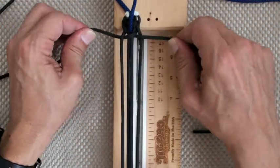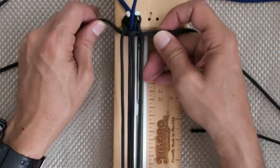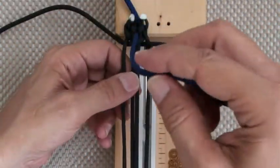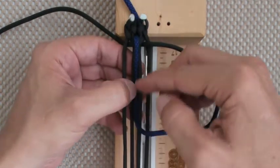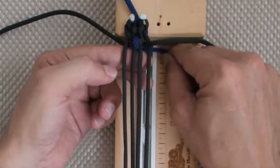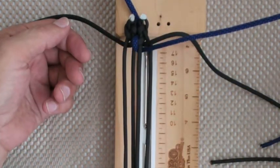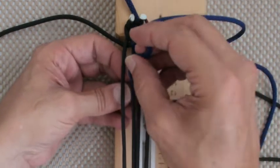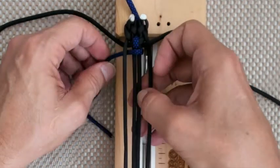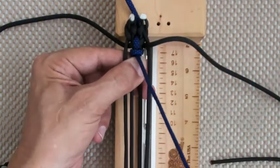Pull it through. You're going to see the knot forming after the second one. Now we grab our spine — this is the procedure throughout the whole bracelet. Go out through C, over the core and down through A. Then grab the spine cord again and come up through B, like that.